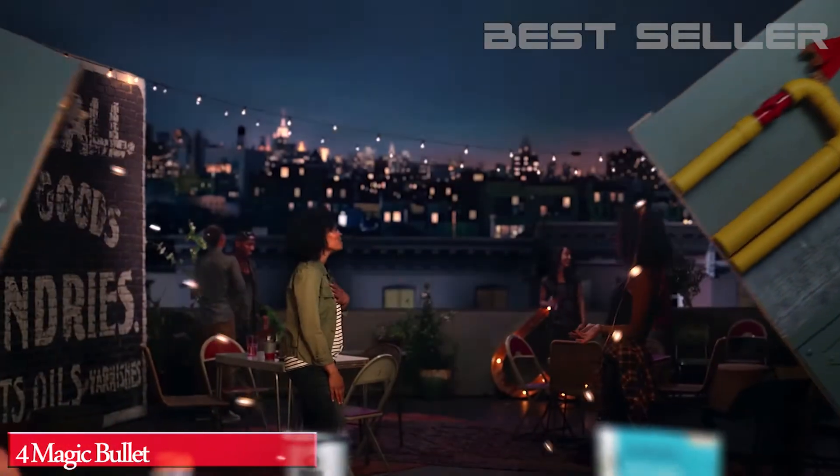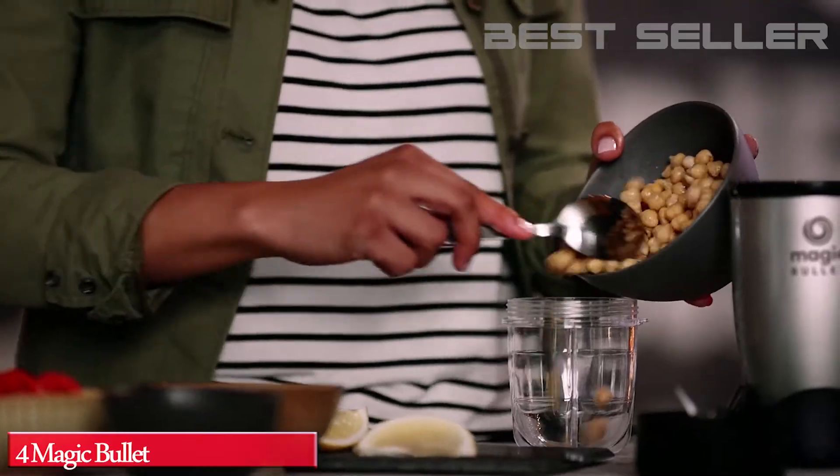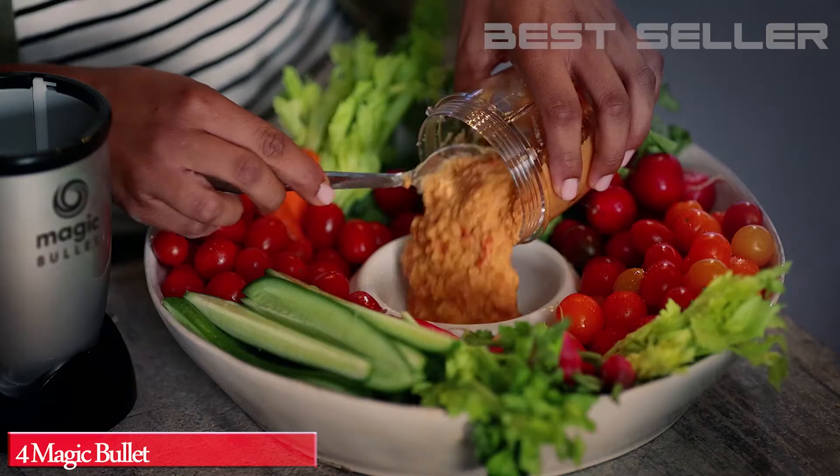Fresh, healthy ingredients combined in quick, delicious recipes — every meal and snack becomes a little bit like magic. Make it quick, healthy and delicious with the original Magic Bullet.